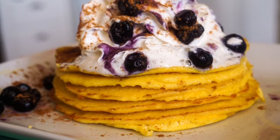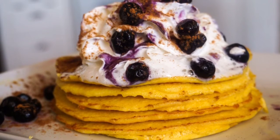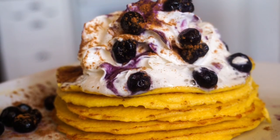Here's a picture of them when you're all done. Add some whipped cream, some blueberries, find some sugar-free syrup, and there you go — keto pancakes! Thank you guys for watching, please subscribe to my channel and give me a thumbs up. I'll see you guys in the next video, bye!